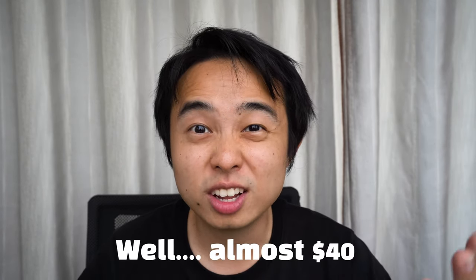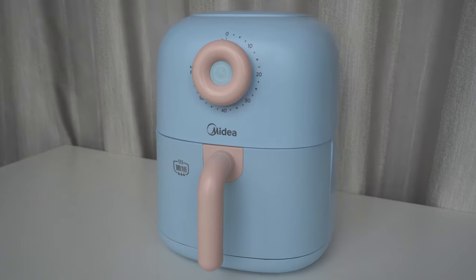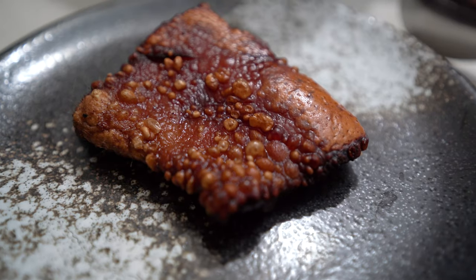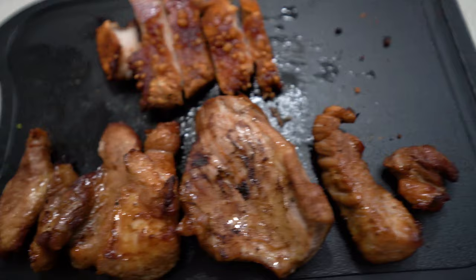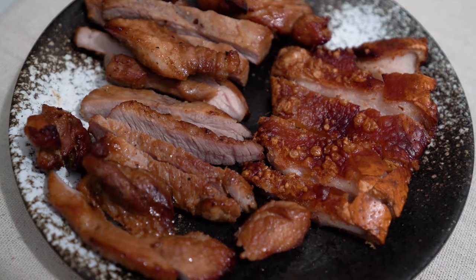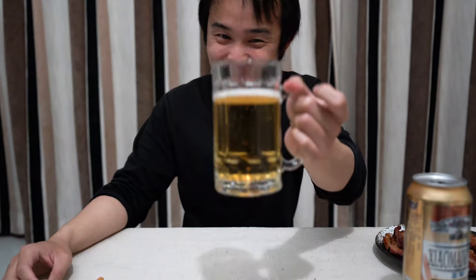What's up everyone, welcome back to the channel. Today we'll be checking out this $40 air fryer by the Chinese electronics company Midea, and what better way to test it than to conduct a crackling experiment. Joining us in today's review will be this bad boy right here.